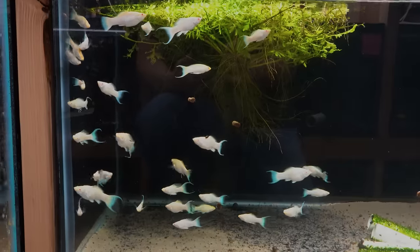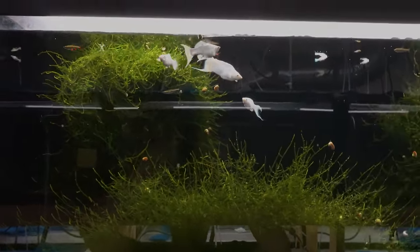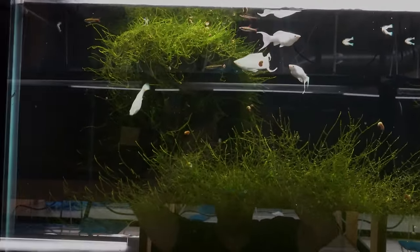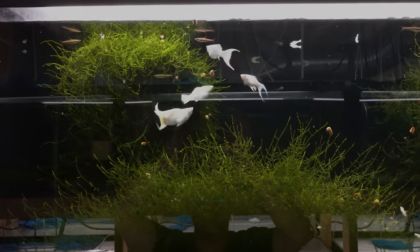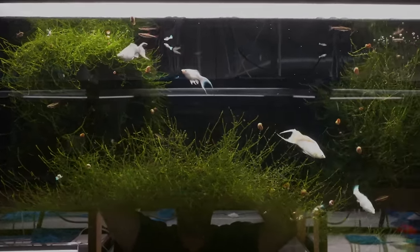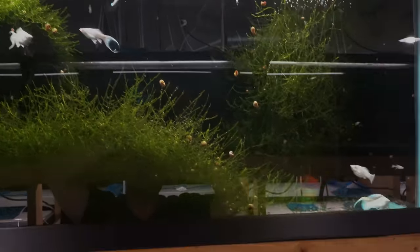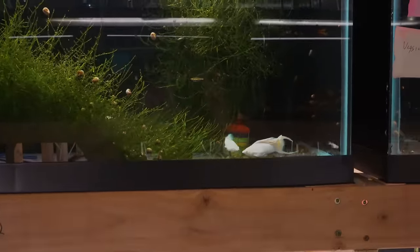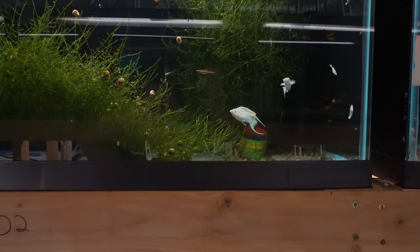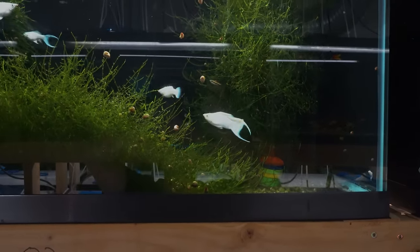And that takes me to our breeders — this is our breeding colony of the normal platinum sailfin mollies. That group I showed you before was the albino; these are the platinums, and I think they look just as pretty. I know I've shown them before, but this is our main breeding male, our main stud. And this guy is a looker.